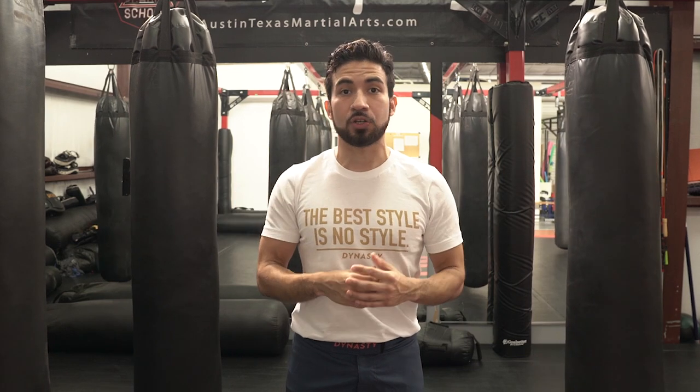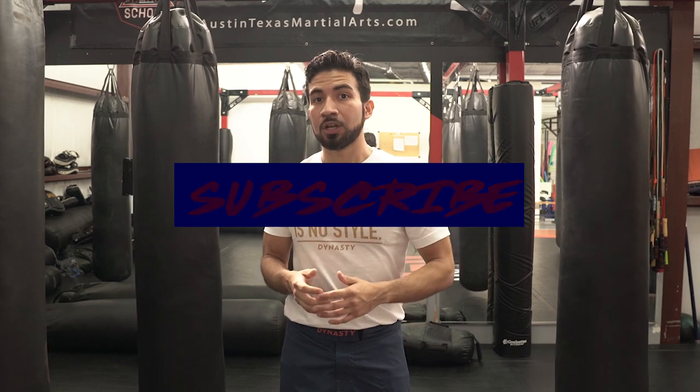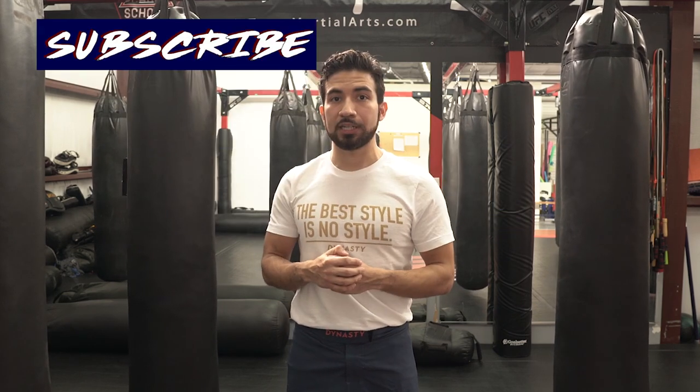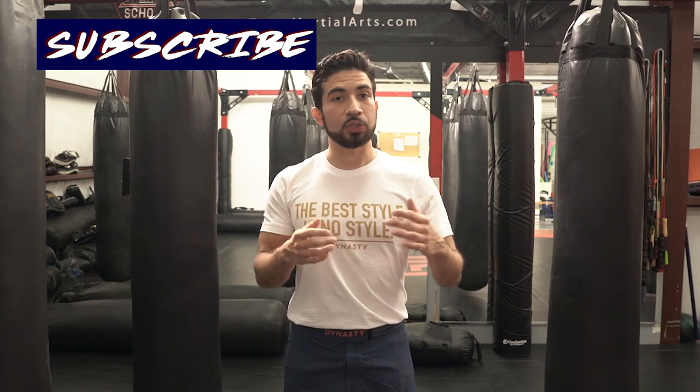If you're looking for a channel that combines the practicality of combat sports with the reality of self-defense and the fun of traditional martial arts, please go ahead and subscribe, tap the notification bell, drop a like, and share the video with your friends. All that support really helps me out. As always, I want to thank you guys for the hard work and the hard work yet to be done. I'll see you next time — let's get to side kicking!